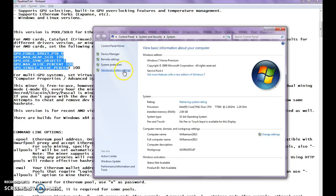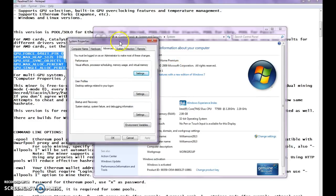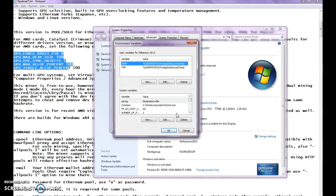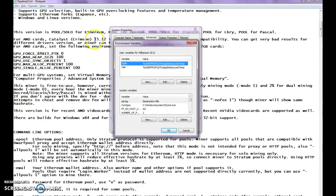Let's open up our System Properties, advanced system settings. Windows 7 Home is what we're using here. Finally it opened. Under the Advanced tab — which is what it opened to automatically by default — click Environment Variables. So if you have AMD cards, you can set your environment variables in that area. That was: System Properties → Advanced → Environment Variables.